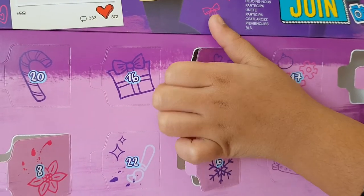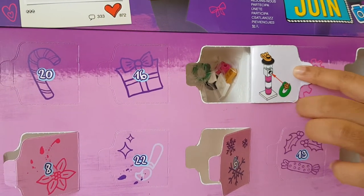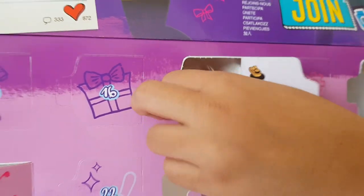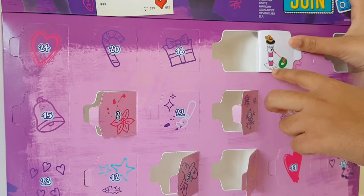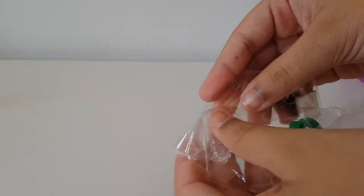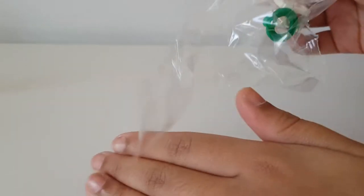Let's open it up and see what's inside. I'm really excited for this one - it looks like it's some sort of pole with a little wreath on it. Let's get this packet out with the pieces and have a look at the instructions. Let's close this up, move this aside, and open up our pieces.